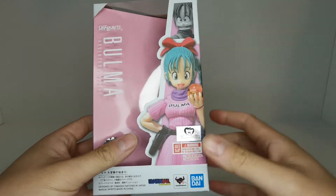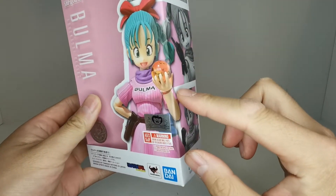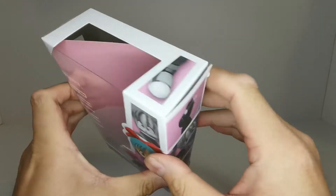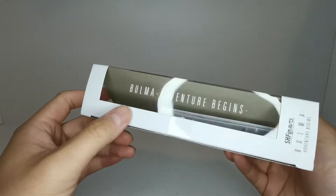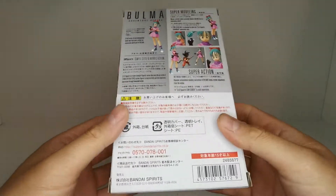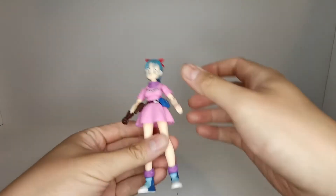This is Bulma when she first appeared in the original Dragon Ball series, just as a young teenager. Here we have her holding what I think is the two-star Dragon Ball. We see 'Bulma' on her chest, some black and white photos of her, a boot, and 'Adventure Begins' on the side. On the back, just some photos and descriptions we're all pretty familiar with at this point.